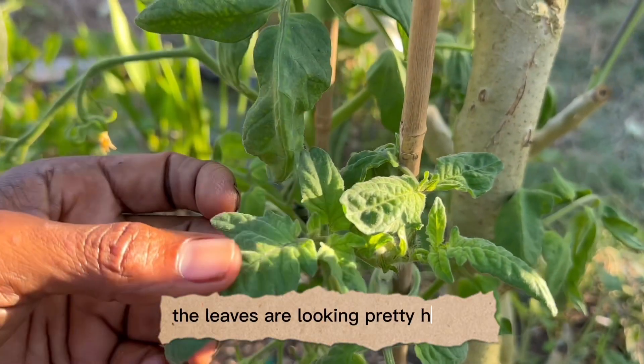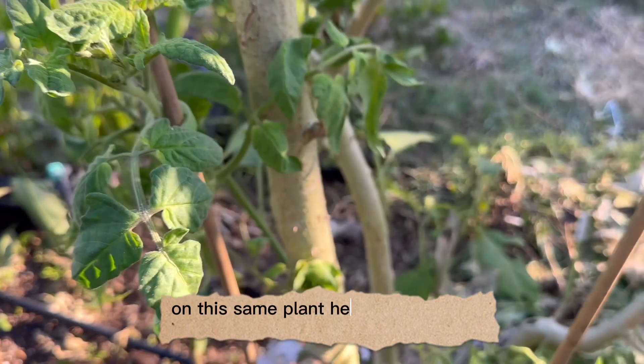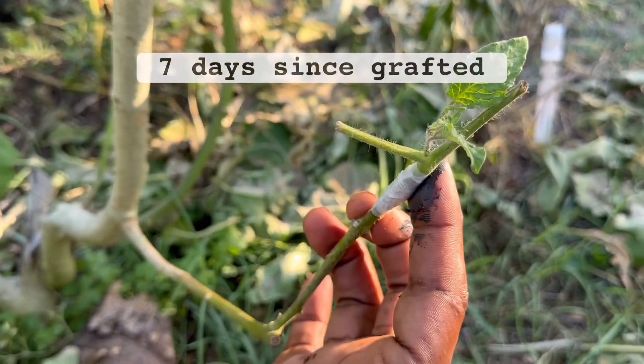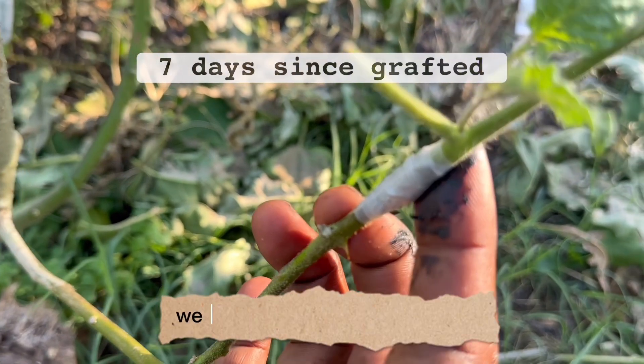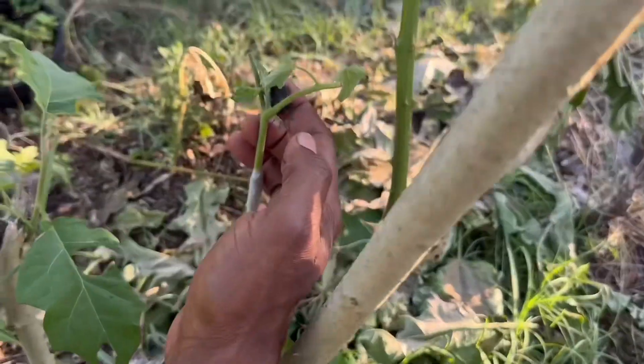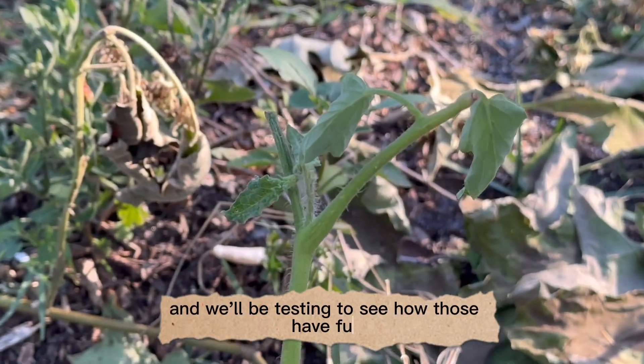The leaves are looking pretty healthy. In addition to that, on this same plant we also did some Roma tomatoes — we grafted two Roma tomatoes over here, and we'll be testing to see how those perform.